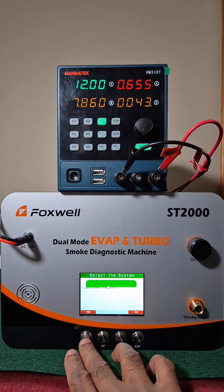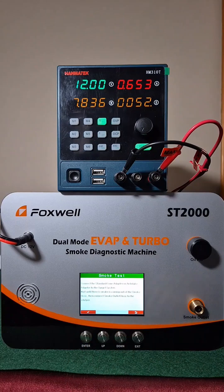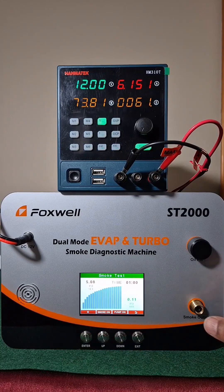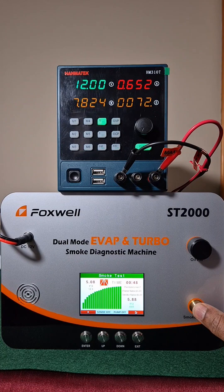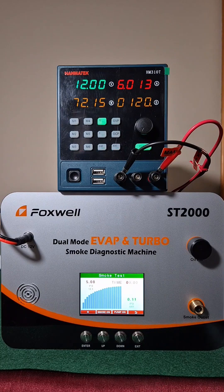The test is a basic smoke test done just for a minute. Current drawn when the compressor starts is about 6.1 amperes and 6.4 amps when it trips. Because of the short duration, the smoke is not visible on camera.